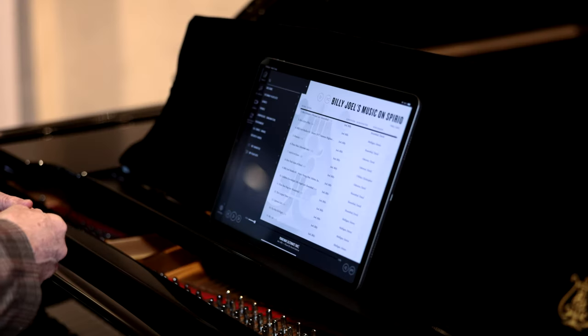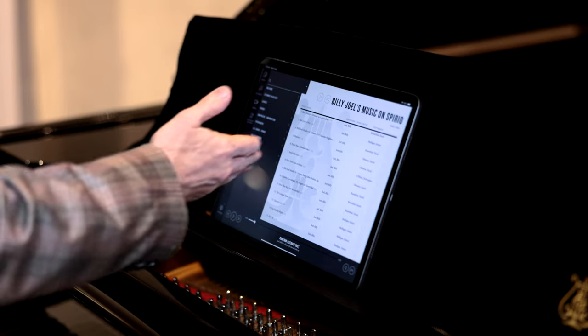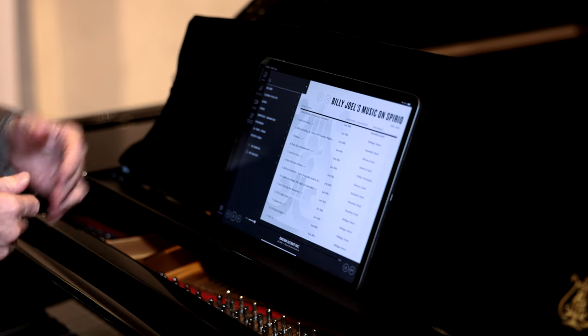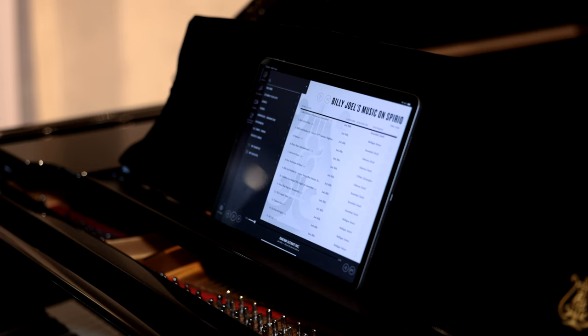It also shows the performer, which in this case was David Oberlin. You can see that there — he also played other Billy Joel songs. But that's pretty much what it's about: dial in whatever music you want, whatever artist you want, and the piano will play it for you.